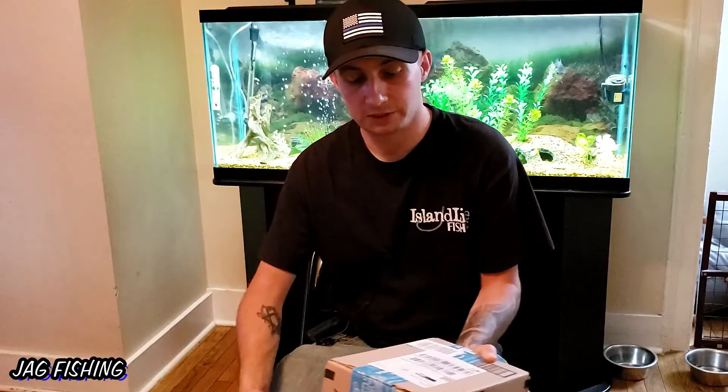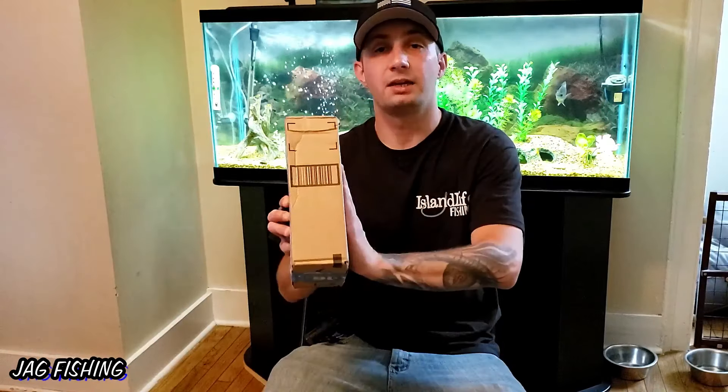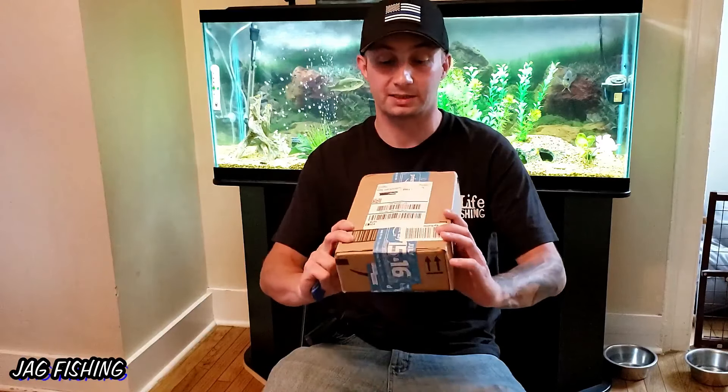Quick story behind this: this is from a co-worker and a very good friend of mine, Chris. He sent me this box and it's actually a random tackle box full of lures that he got off of Amazon. The goal is he wants me to catch a couple of fish on it, see if I can do it. JAG is going to be up for the challenge.